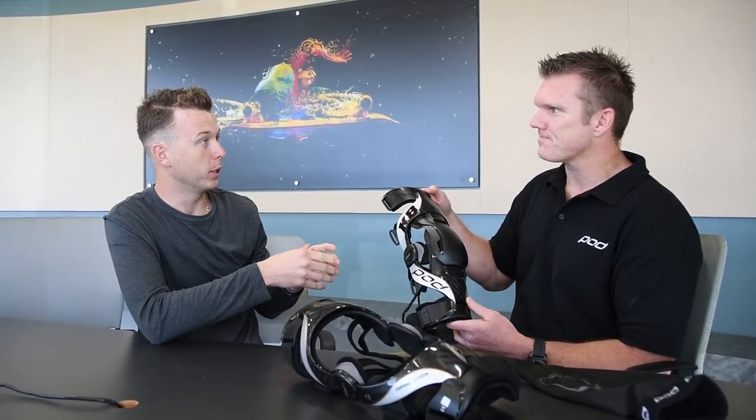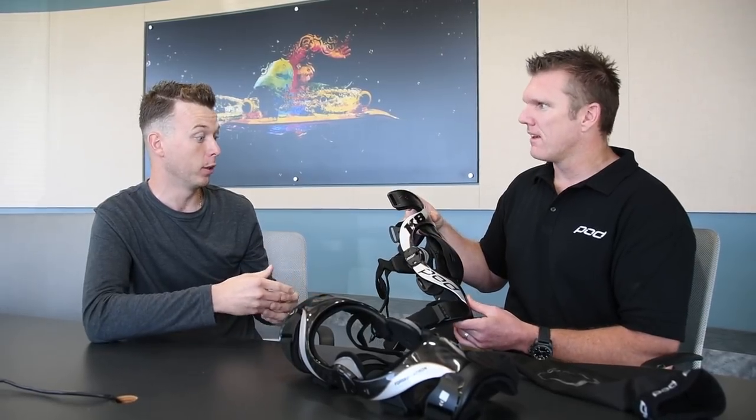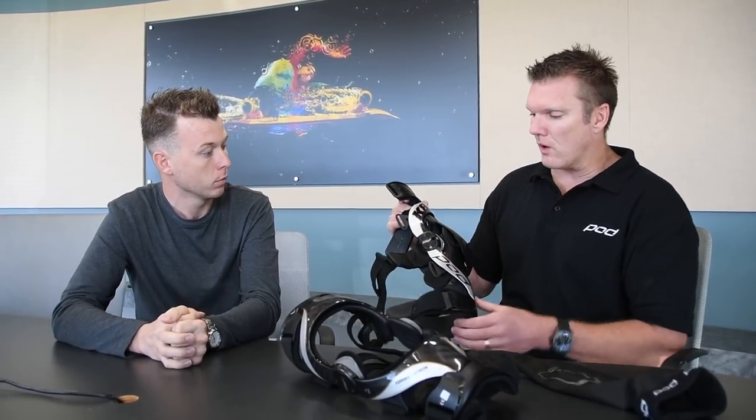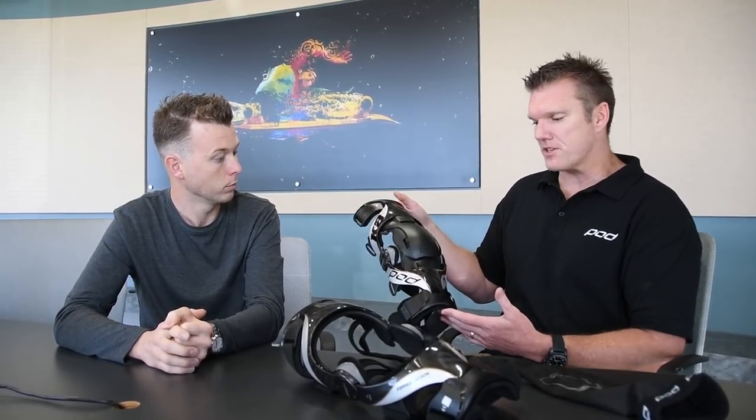The big thing on the ligament is that it's something you can replace yourself. If you have a failure, you just undo a couple of things. Everything can be purchased through a dealer or online — everything is modular. If you wear out or break your ligament in a big crash, go online and service it at home in two minutes: drop the ligament out, put a new one in. If you need cuffs, padding, straps, or new impact protection after a big crash, everything's easy to replace with no need to send your brace back to the dealer or manufacturer.